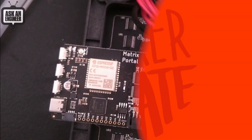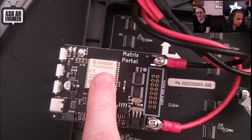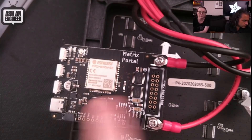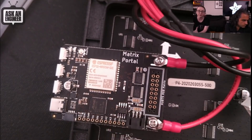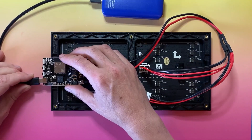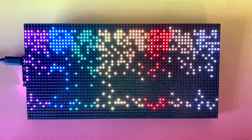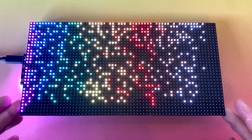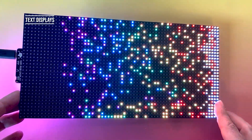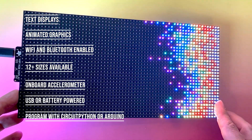For this month's Adafruit product spotlight, the Matrix Portal is finally back in stock. It features a SAMD51 Cortex-M4 processor with an ESP32 WiFi co-processor and a built-in accelerometer. Best of all, it includes a 2x10 socket connector for solderless plug-and-play interfacing with any of the Hub 75 matrices sold by Adafruit. It doesn't include the panel itself or the power supply, but it includes everything else you need to drive these big colorful matrices. Get yours in the Adafruit store.